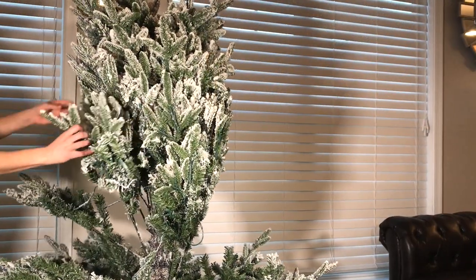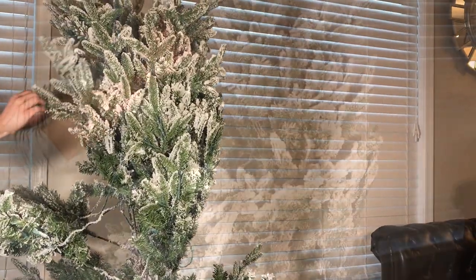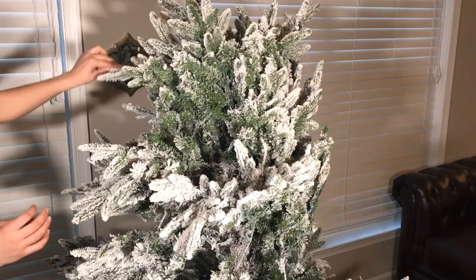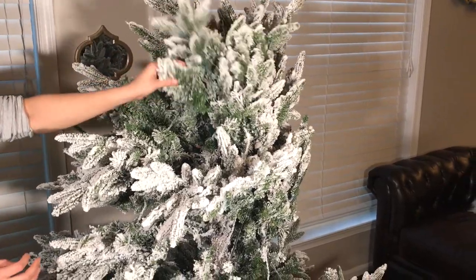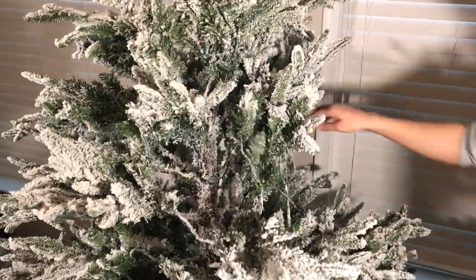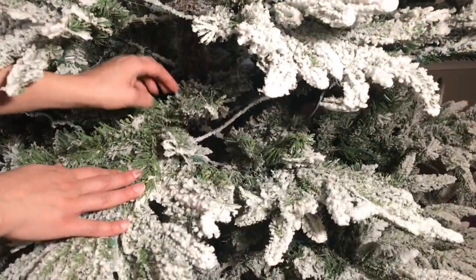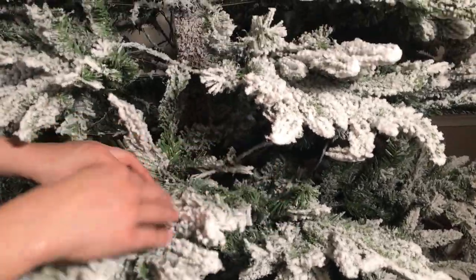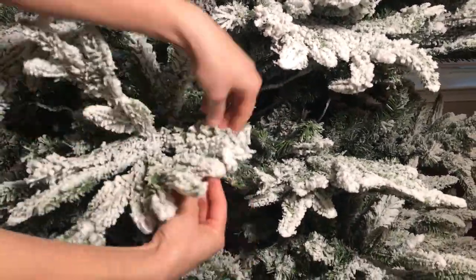There are no wires or anything that you have to plug in. We're going to do the same thing to this middle section — just gently pull all the branches apart and fluff them, following the same pattern of up and out, whichever looks the most natural on a branch.